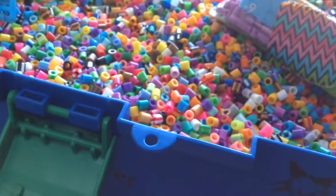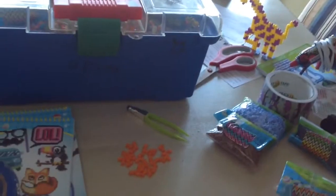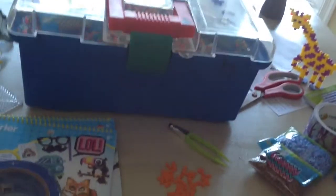Here's my bucket full of Perler Beads. My mom had bought me a couple of big buckets full of Perler Beads and it would take up too much room, so I'm putting it in here. And here's my duct tape so I can duct tape the bags up.